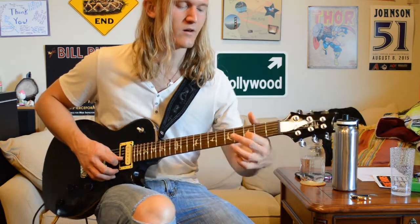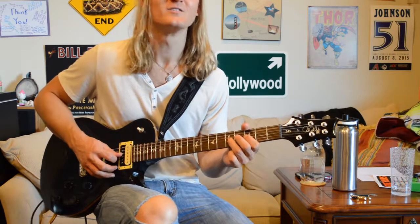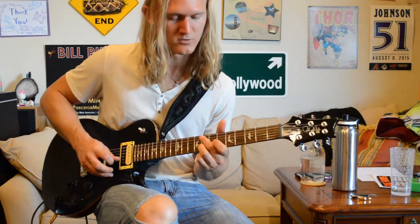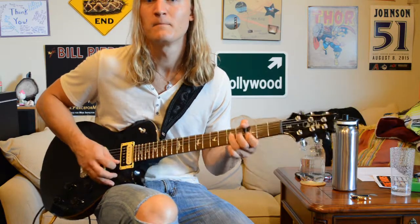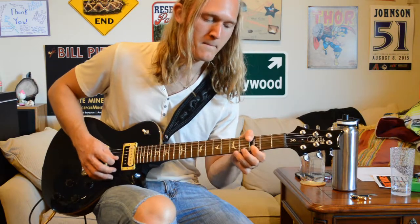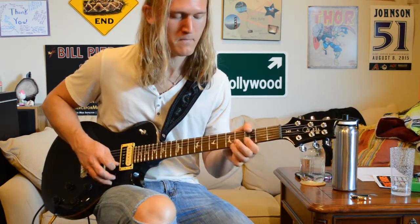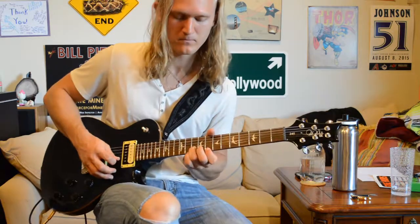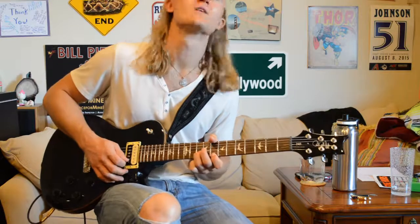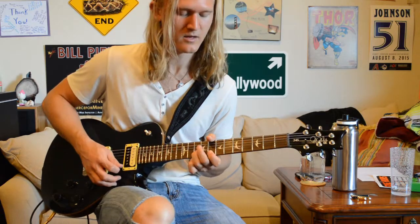Then we're going to play the third fret of our B string, then E string, and then the third — sorry — then the fifth fret of our G string, then slide from the fifth fret to the eighth fret of our B string. Then we're going to bend here on the fifth fret of our B string, then bend on the eighth fret of our B string, and then hit the eighth fret of our high E string.